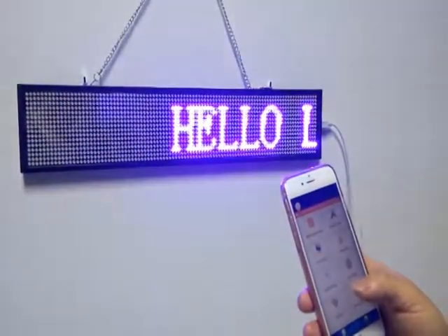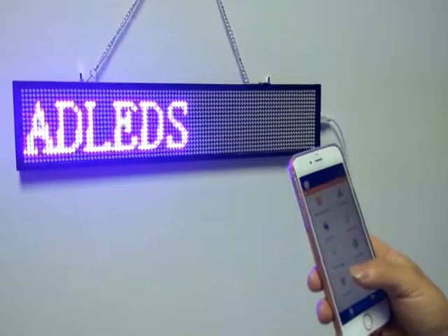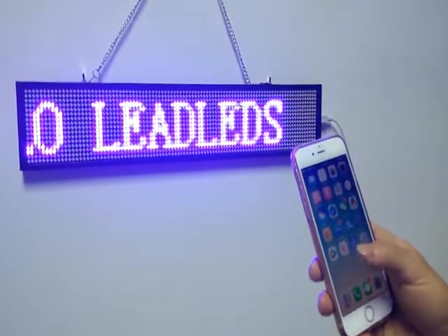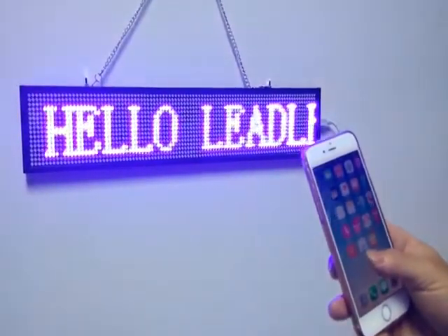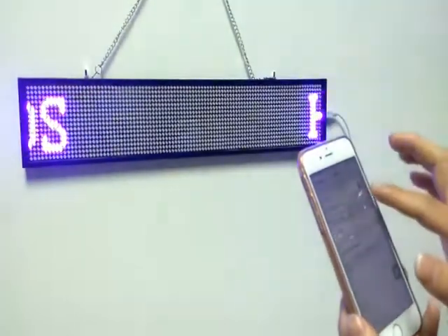I will show you how to use this LED sign, easily operated by Android phone and Apple phone. First, you should download the software PowerLED in the App Store for your Apple phone, and then connect it with Wi-Fi.